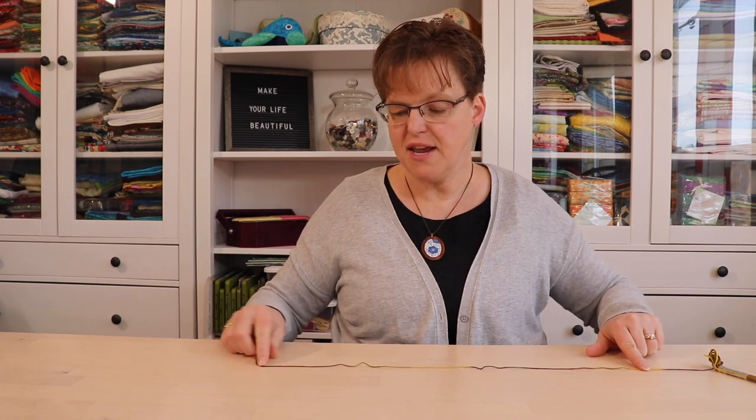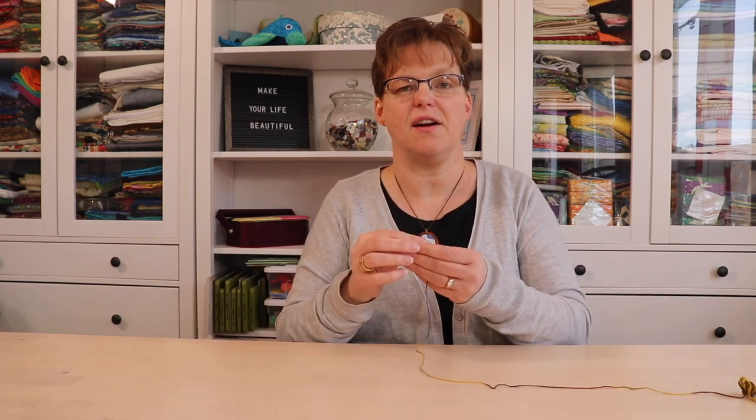But if the color repeat is too long or too short and you need to cut somewhere that's not at the color repeat, then this is something that can sometimes help. If you had to cut your piece longer — so I had to cut it here so that this end was on the brown and this end was on the yellow — then what I could do is cut it there.